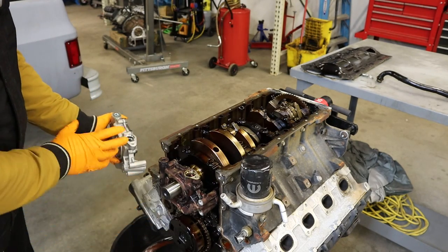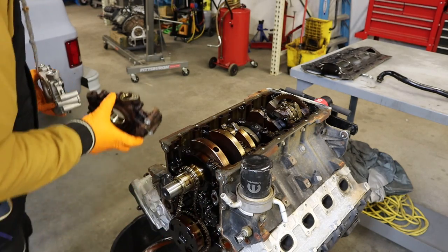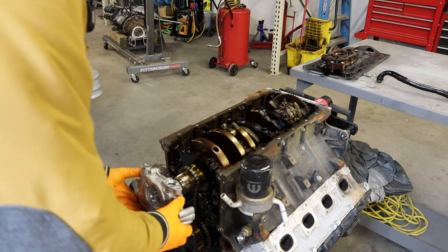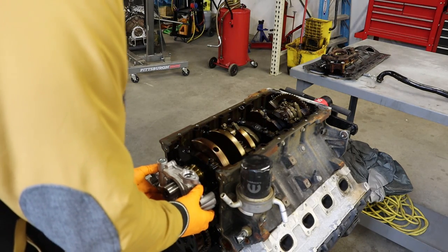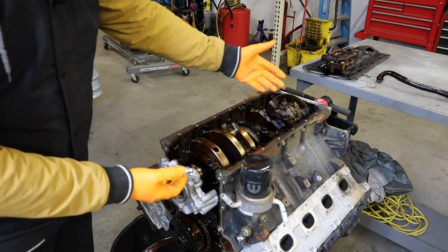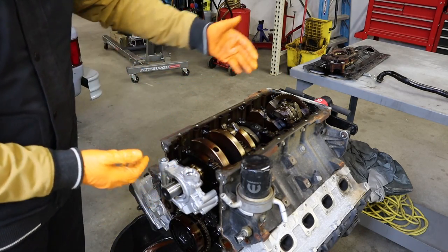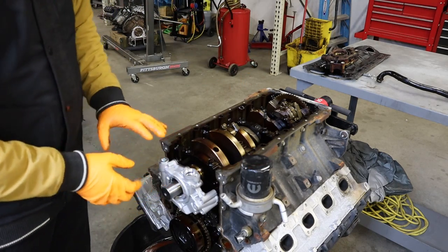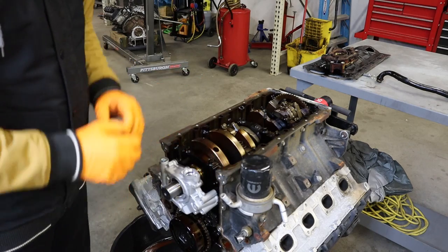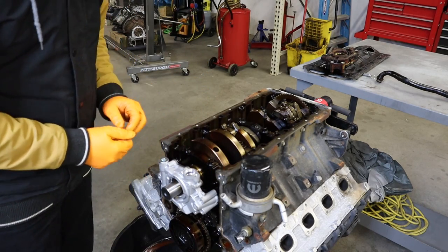Just to prove compatibility: pull the 2017 pump right off and slip the Hellcat pump right into its place. Everything just bolts right up. If you have a 2009 or later Hemi engine, this 6.2 Hellcat pump will absolutely bolt right up — no questions asked. It's a straight swap between the two.